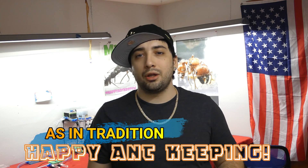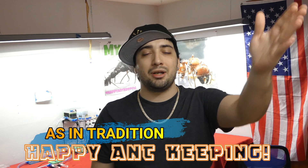You guys have a wonderful night. I look forward to seeing who wins, and happy ant keeping to you all.